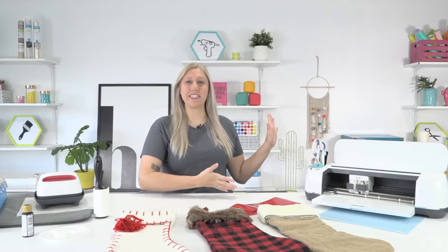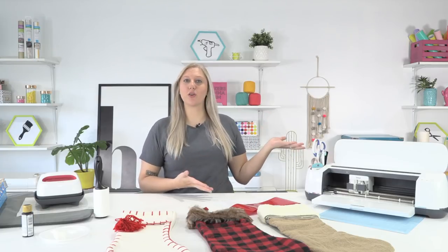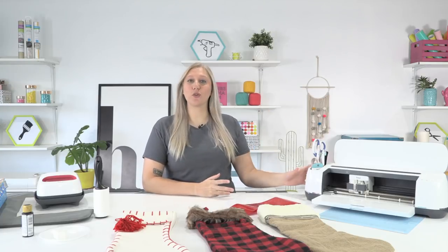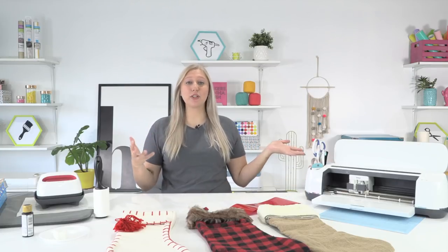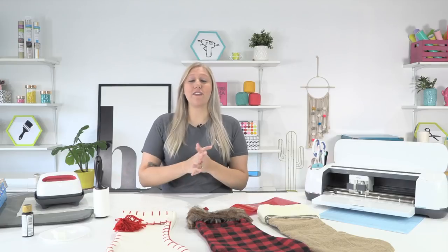Hello everyone, welcome back to the YouTube channel. It's Rachel here from Makers Gonna Learn, your ultimate die-cutting community. If you're not already a member of Makers Gonna Learn, you are really missing out. We have over 1,400 digital cut files, over 250 fonts, free commercial licensing, a free printable guide, a members-only Facebook group, and so much more. Click the very first link in the description below.